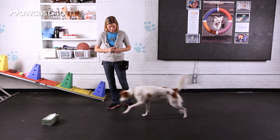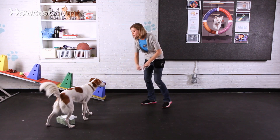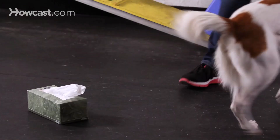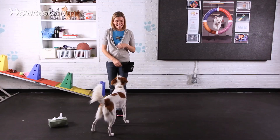Achoo. Okay. Come here. Good girl. Achoo. Good. And that's how you teach your dog to retrieve a tissue.